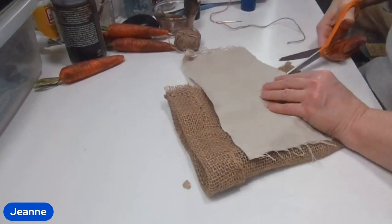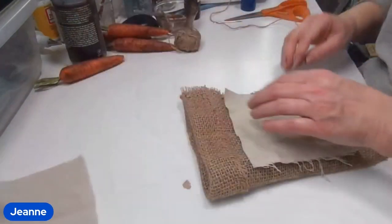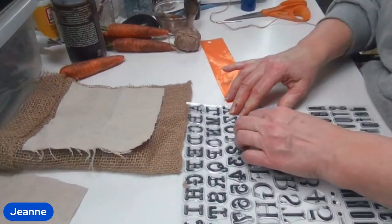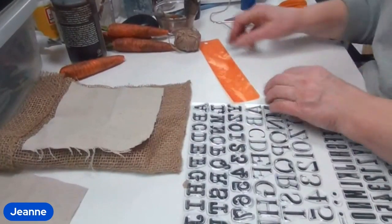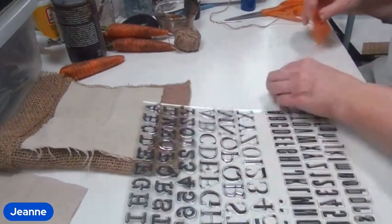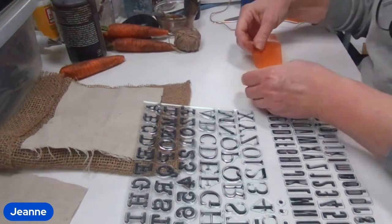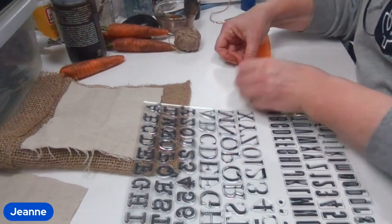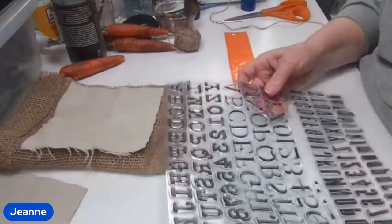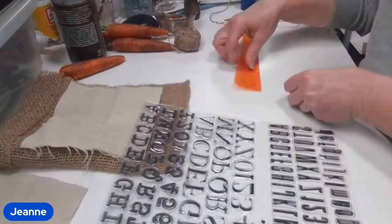I'm going to eyeball this and cut it out, and then I'm going to use the IOD stamps — I believe they're called Letterpress — to spell the word 'carrots' and stamp it on with a black permanent ink. I purchase all of my IOD products from Sweet and Sassy Treasures. I'll leave a link to their website below where you can order and they will happily ship them to you.